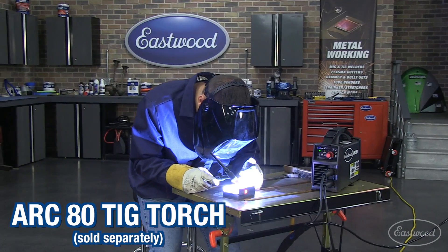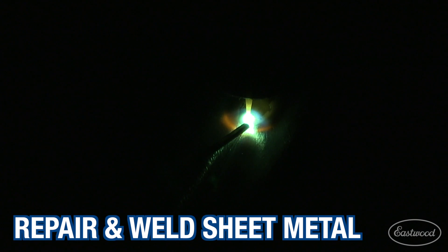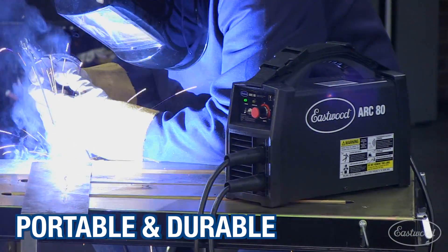In fact, you can even TIG weld steel and stainless with this machine if you buy the Arc 80 TIG Torch. If you're a beginner welder who would like to also be able to do some TIG welding, or someone looking for a very portable machine, you'll want to check out this unit from Eastwood.